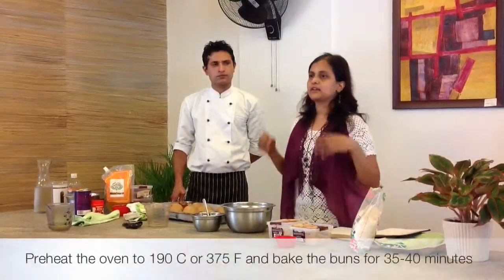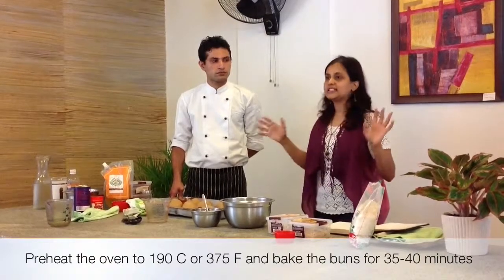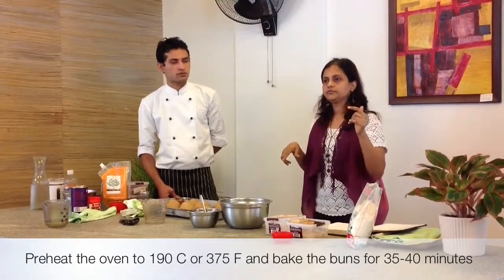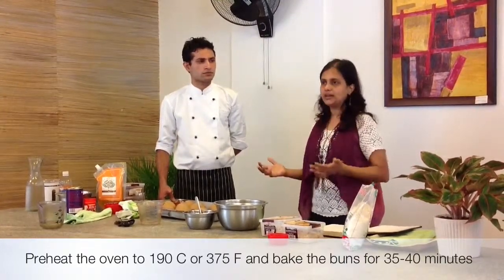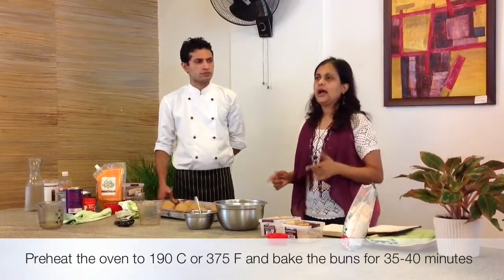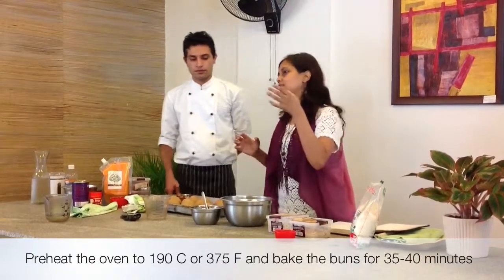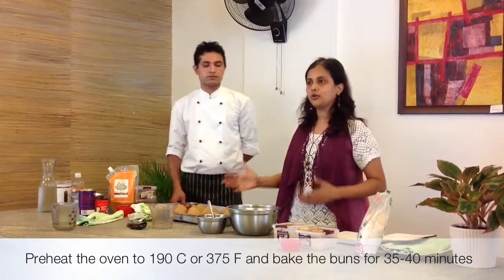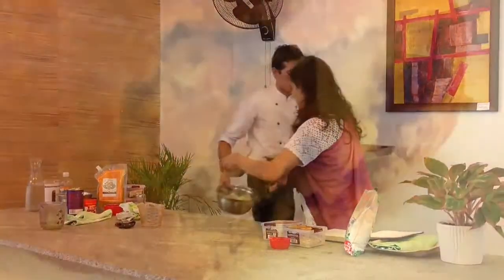After the second rise, the buns will have roughly doubled in size. Preheat your oven to 190°C. For the loaf, you need it slightly higher — about 200°C. For buns, 190°C is fine. Bake the buns for about 35 to 40 minutes. If you've made them with maida, bake for a lesser time — about 25 minutes. Since you're making with whole wheat, everything increases: rising times and baking times.